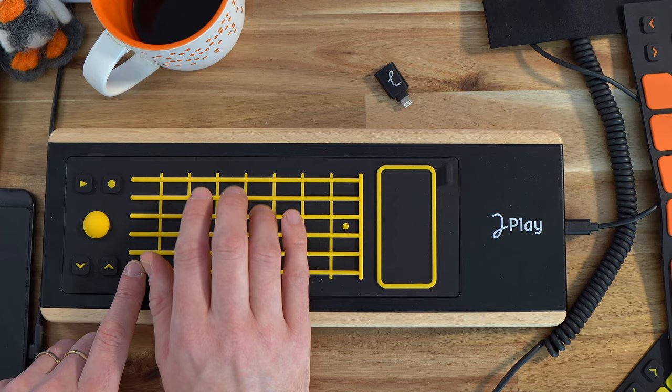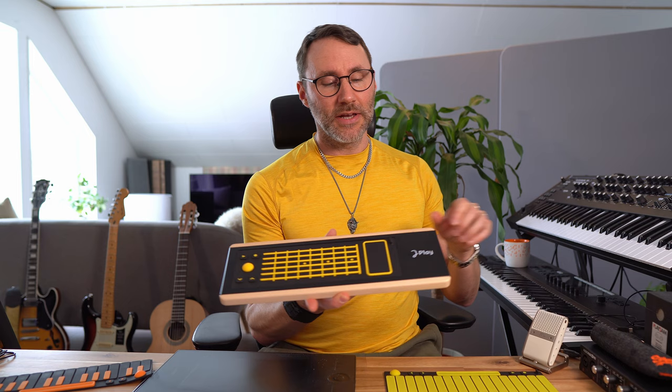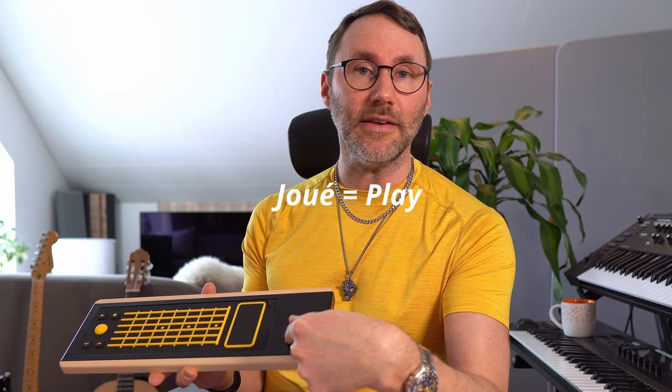You hook up the UE Play via the USB-C port, and in the package there's a USB-C to USB Type-A cable and a DIN port — a regular MIDI DIN port — so you can hook up the UE to your synths. I don't know if I pronounce UE correctly, but apparently UE means "play" in French, so it's play play.